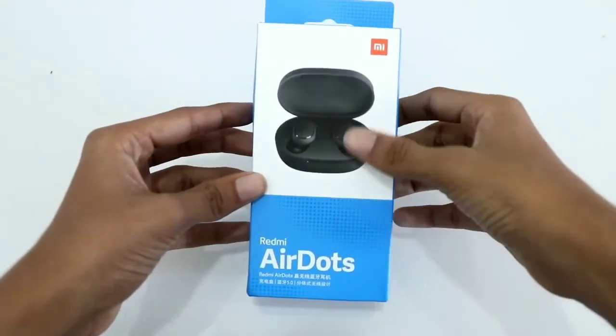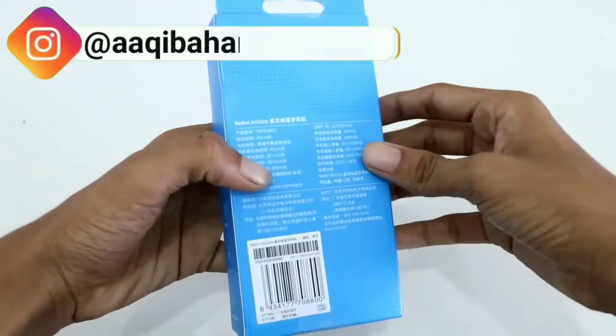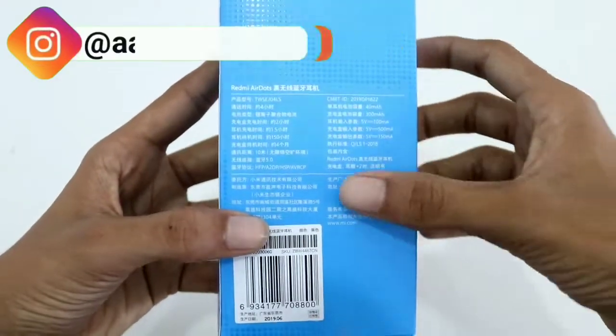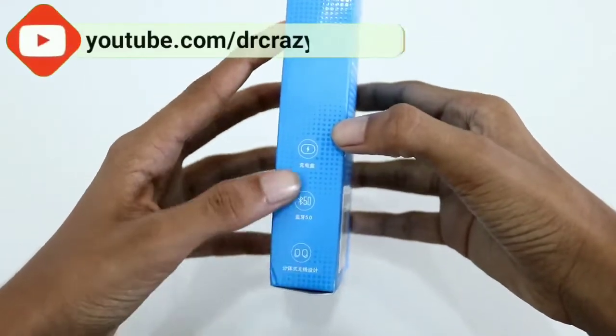So over here I have the box. On the front we have the picture of the Redmi AirDots with the name, and on the back we have the specifications in Chinese.